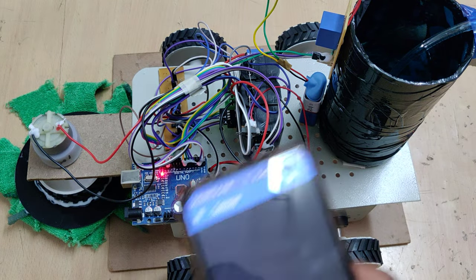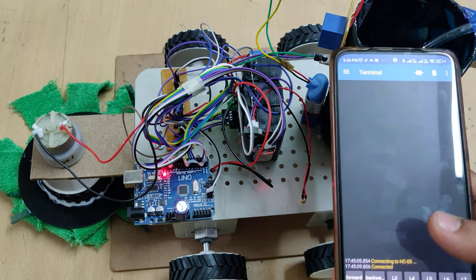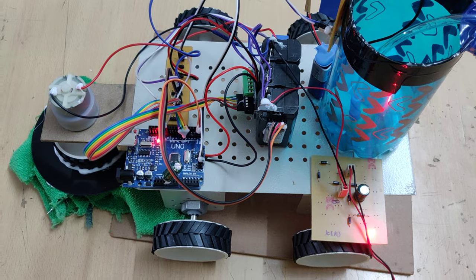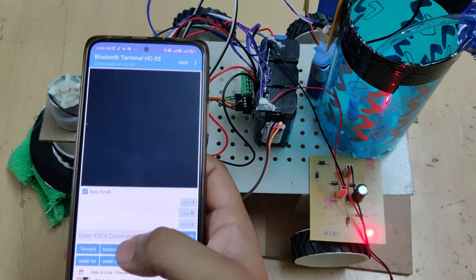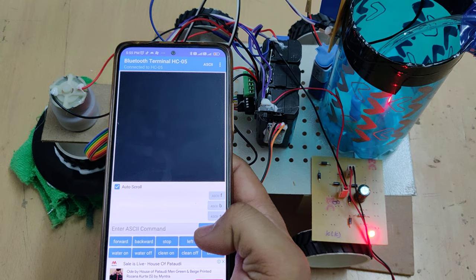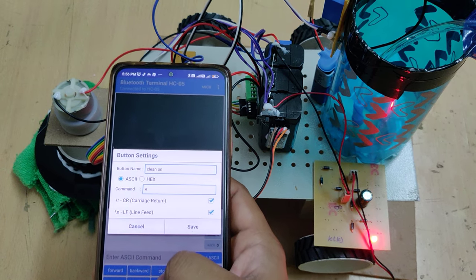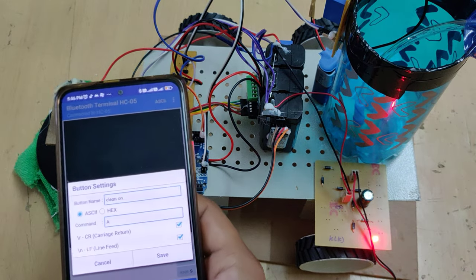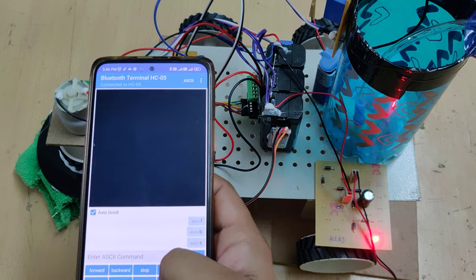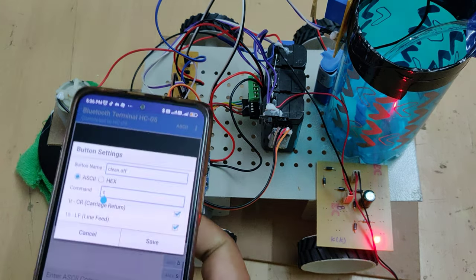To switch on the water motor and the cleaning motor, I have set up commands: for cleaning on, the command is capital 'A', and for cleaning off, the command is small 'a'. You can also set forward, backward, left, right, motor on, motor off, clean on, and clean off commands in the app.